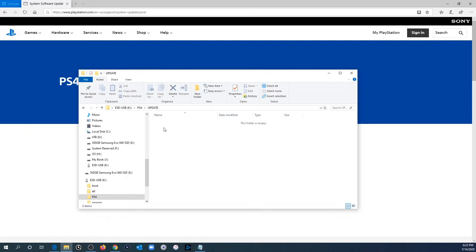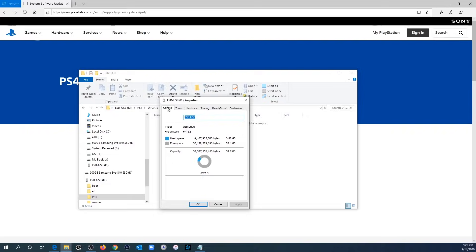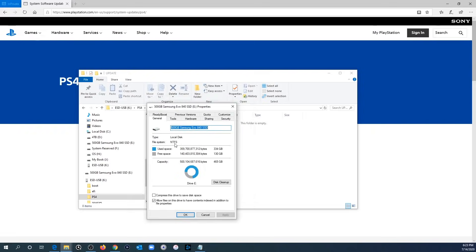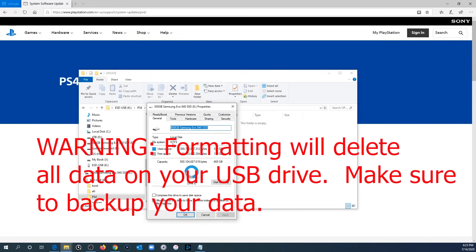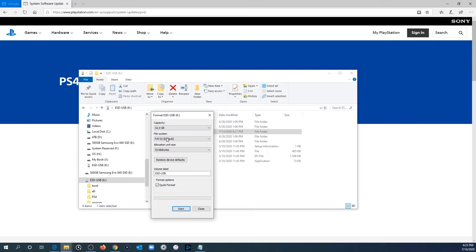Before we download the file, we want to double-check that our USB drive is formatted correctly. Right-click on the drive letter of your USB drive and hit Properties. Under the General tab look where it says File System. The two file systems the PS4 accepts are FAT32 and exFAT. If your USB drive says NTFS then that's not going to work — we'll need to reformat it to FAT32 or exFAT.